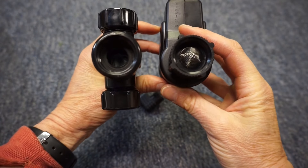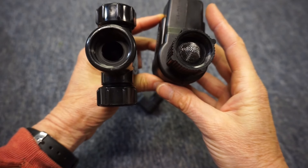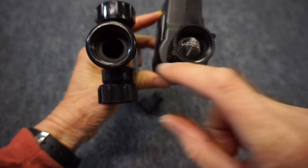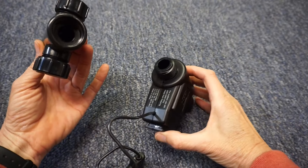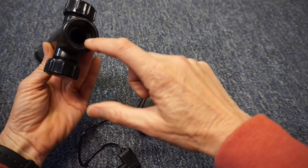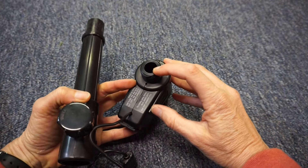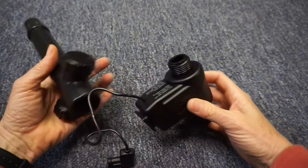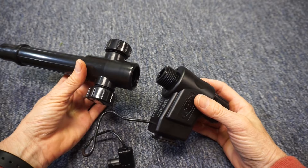Note that one side of every connection will have a gasket. The goal is to tighten the connection so that the gasket compresses against the side that doesn't have a gasket — tight enough to make a seal, but not so tight that it distorts the gasket and causes a leak.